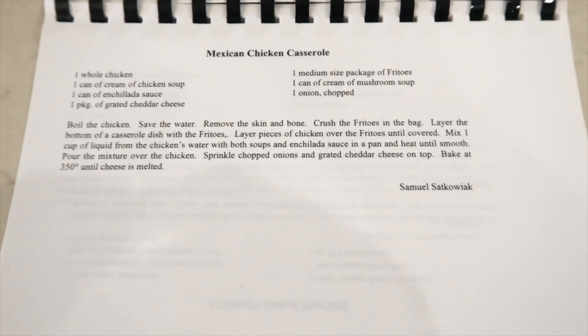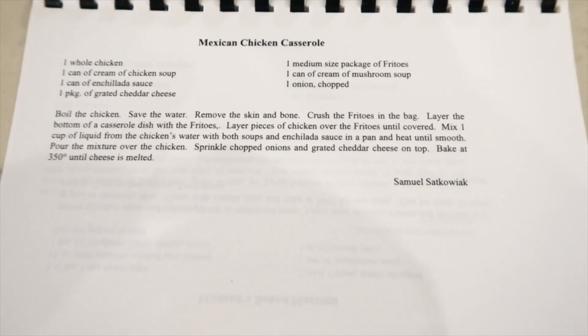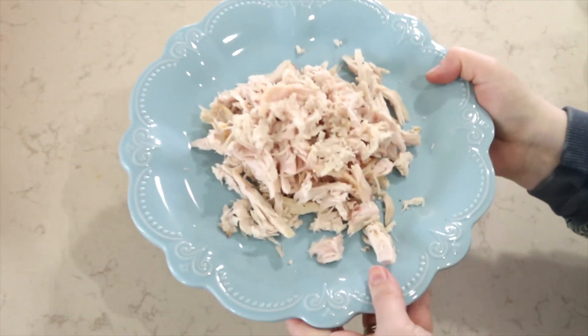For my final recipe, I'm going right back into this elementary school book and I am making Mexican chicken casserole. Oh, this is so full of flavor and deliciousness — you have got to try this. It has chicken, enchilada sauce, cheese, Fritos. Oh my goodness, you put it all in one pan, cook it, you're good to go. I am making this dish a little simpler by using a rotisserie chicken.